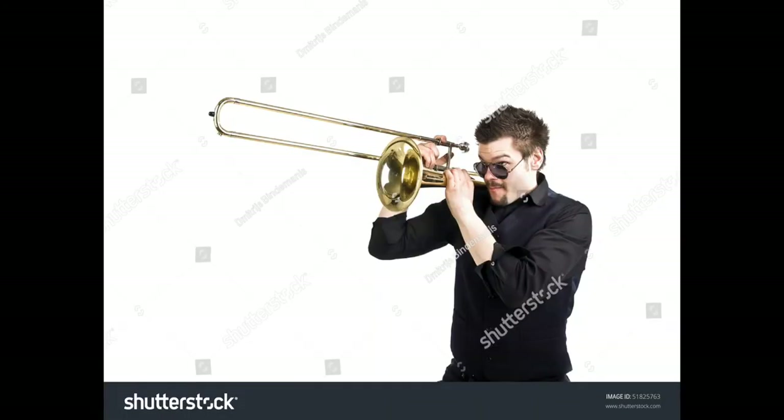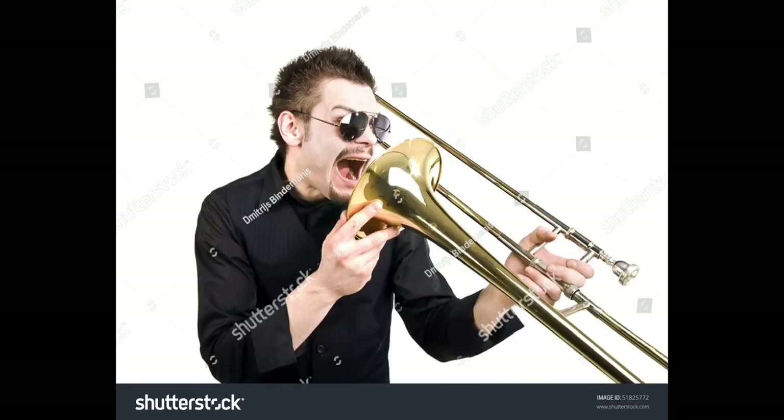The first trombone player I think again is imagining he's in World War III or something, holding it like a machine gun. He's not even near the mouthpiece — I don't know if he thinks this is a gun he's pointing at someone. And again with yelling down the instrument — what is this supposed to be doing? This is not a microphone.